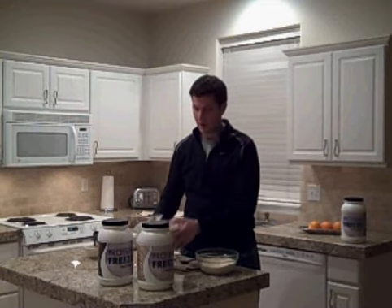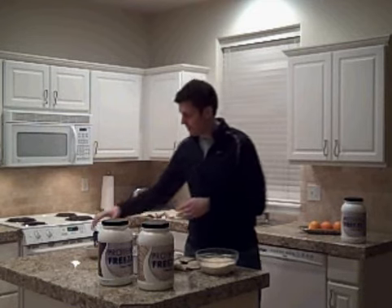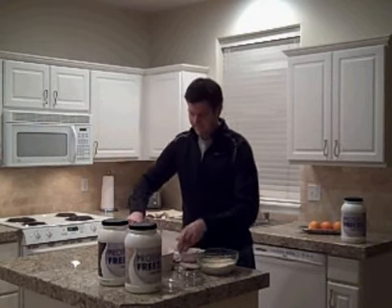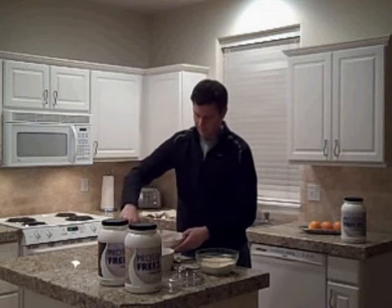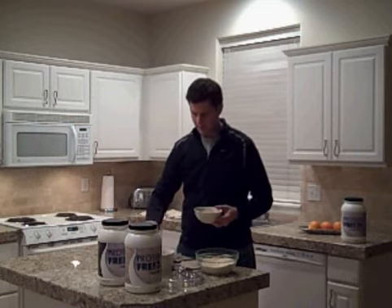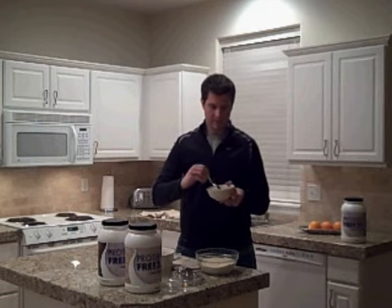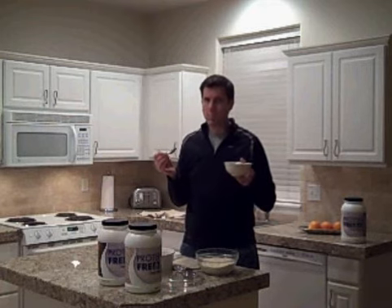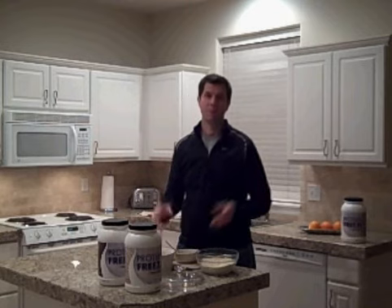You've got your protein freeze ice cream. I just made this batch yesterday. So let me scoop up a bowl, show you what it looks like, and take a bite. Just have a couple scoops — and voila, protein freeze ice cream. And it tastes delicious. Really good. I love it. I highly recommend it — protein freeze ice cream.